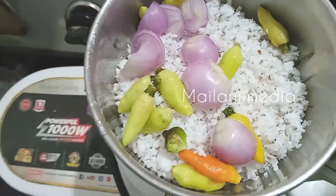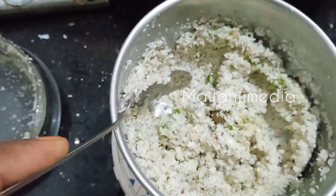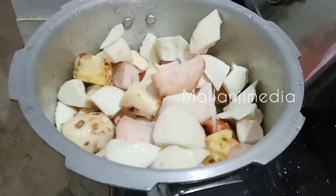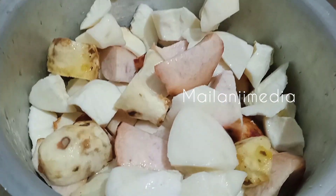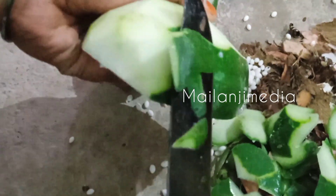We are going to have a little knife. Wait for a minute.